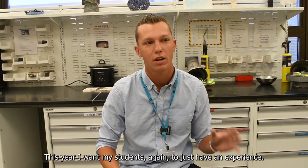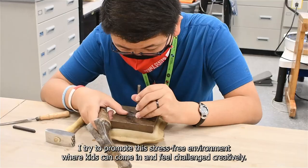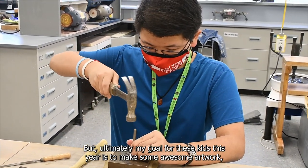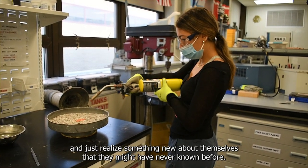This year I want my students to just have an experience. I try to promote a stress-free environment where kids can come in and feel challenged creatively. But ultimately my goal for these kids this year is to make some awesome artwork and just realize something new about themselves that they might have never known before.